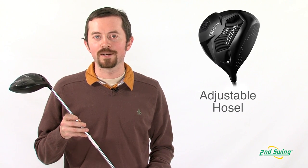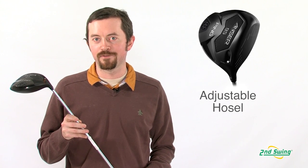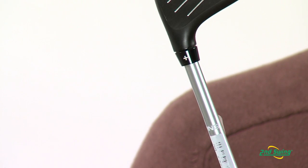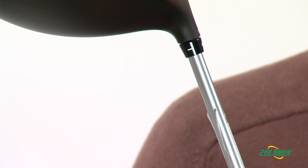The Answer Driver has a whole bunch of new adjustability that Ping has never had before. The adjustability goes in half-degree increments — you can go one half degree lower in loft or one half degree higher in loft, which allows you to optimize your launch angles.